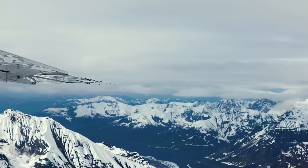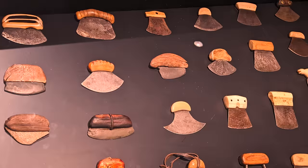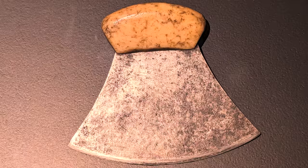We went as a family to Alaska and we saw some pretty amazing landscapes up there. One thing that was interesting is there's a traditional knife, the ulu, that's been used for several thousand years.